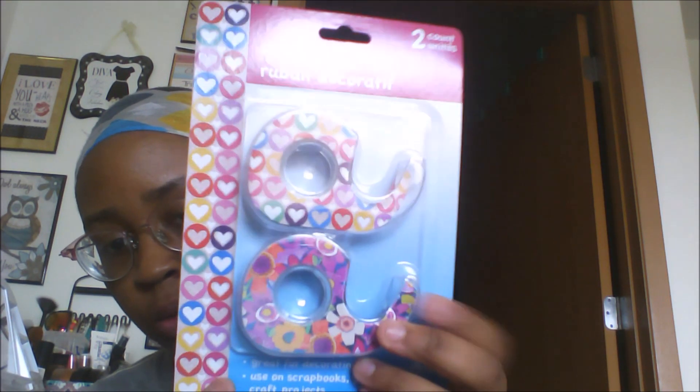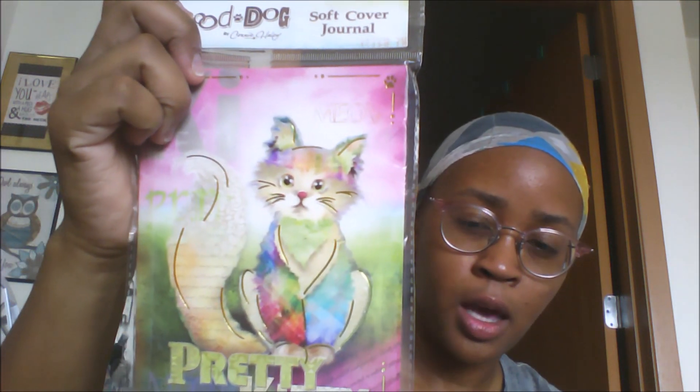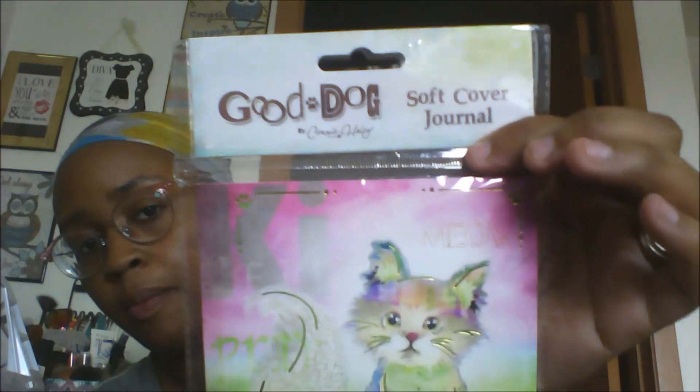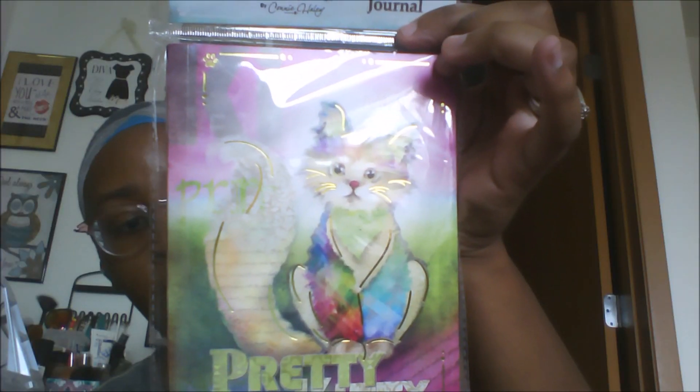A couple weeks ago I hauled the smaller notebook version of this — this is the Good Dog soft cover journal — and I finally found the bigger one. I think the other one was like a list pad and I've been looking for this one for a while. This one says Pretty Kitty — that's the brand name — so I finally found it.